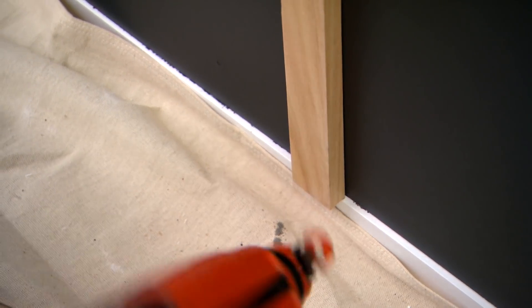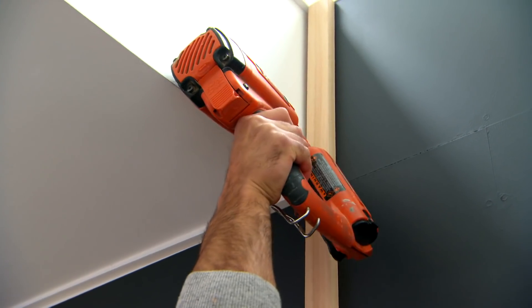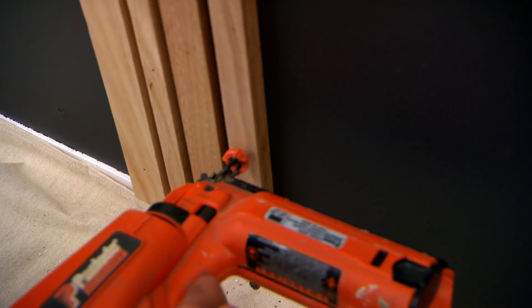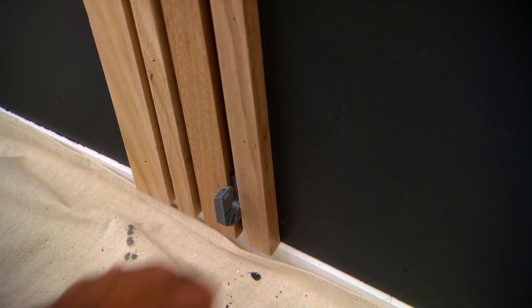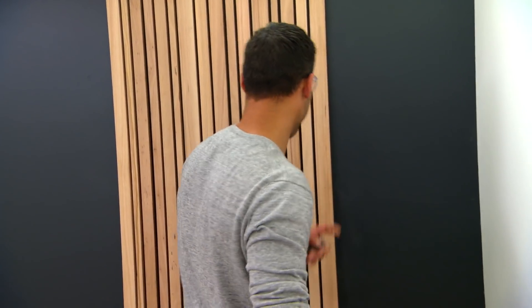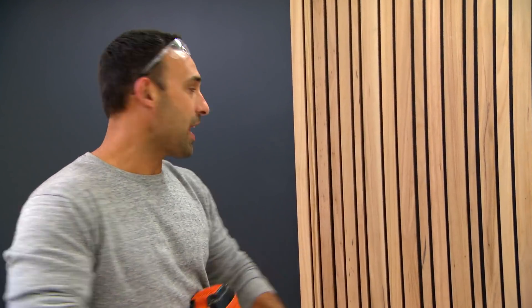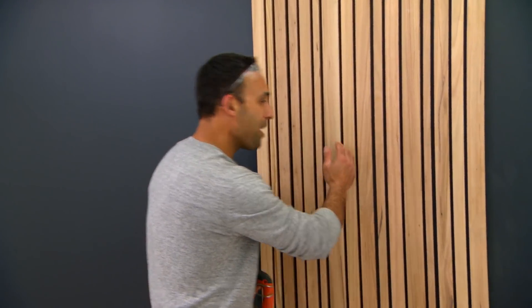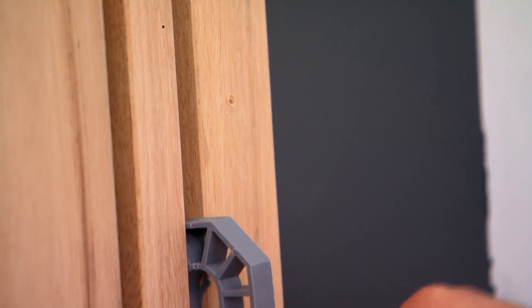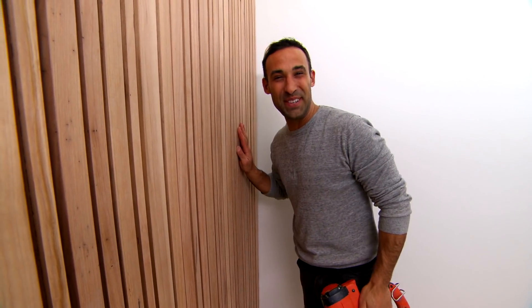We're ready to get this timber on the wall. I've decided to run it vertically. The trick here is to make sure that you stagger where you put your nails - if you put them all in a straight line, when you putty them up and step back it's just going to stand out. There's no real science to it; basically whatever you grab you put up, as long as you don't have all the thick ones in a row and all the thin ones together. And that is a pretty good-looking feature wall, if I do say so myself.